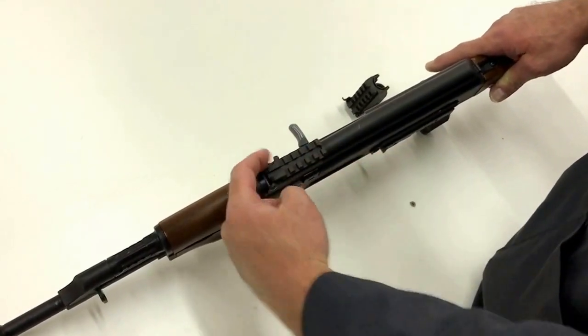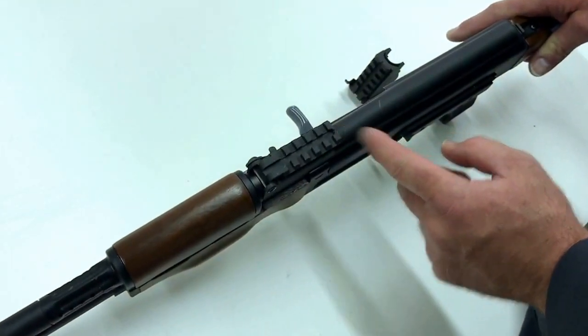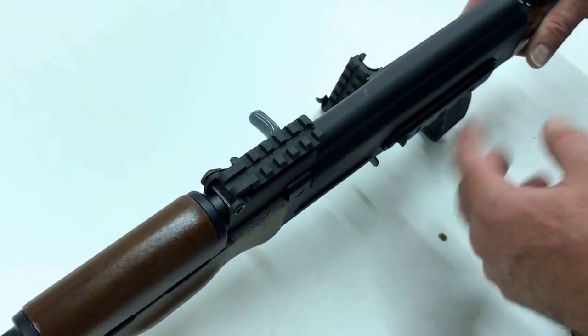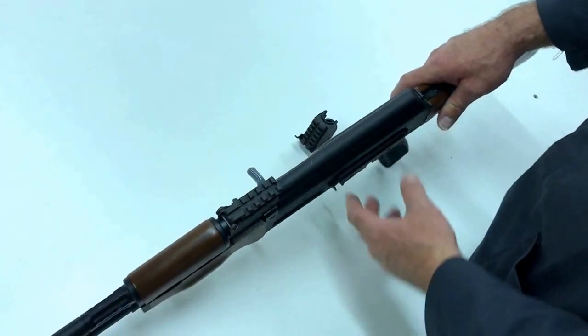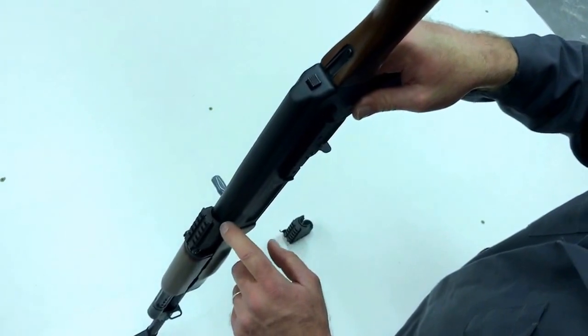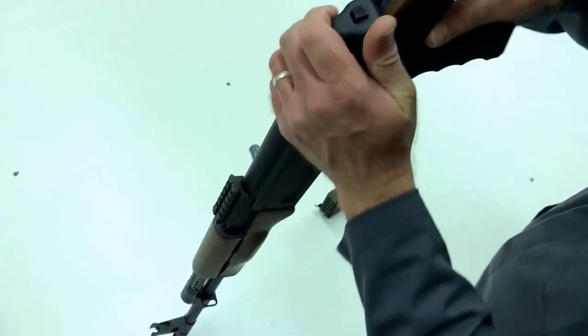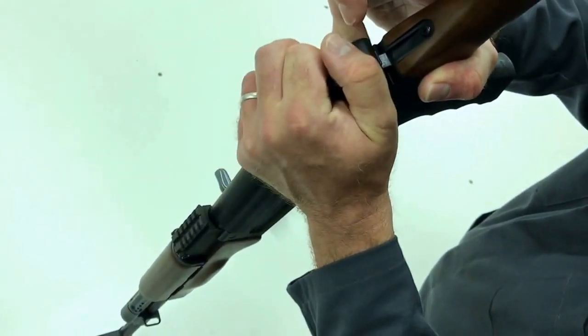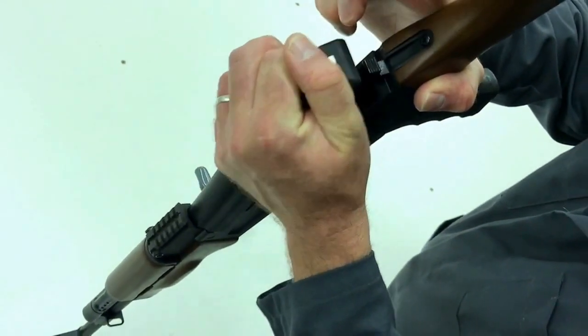This is the Picatinny rail, or 1913 rail — that's what you mount the scope on. We're just going to go through this from the beginning in terms of disassembly. Back here is the dust cover notch, and that notch right there fits the dust cover.